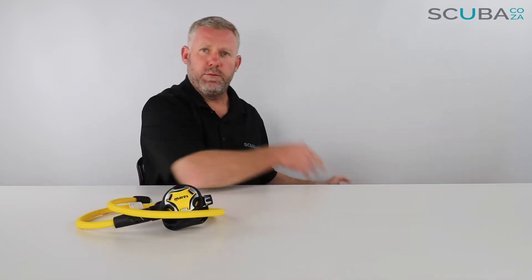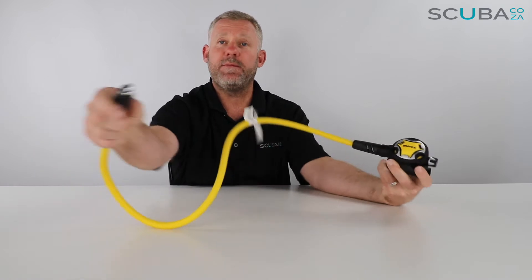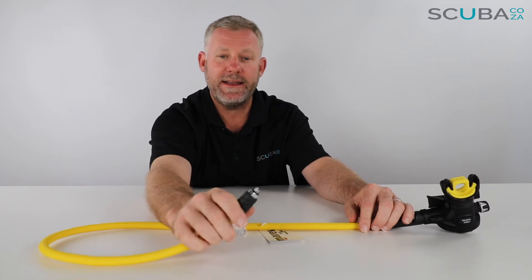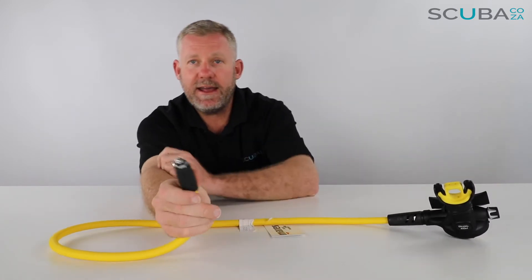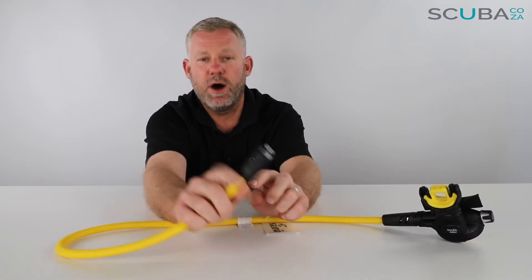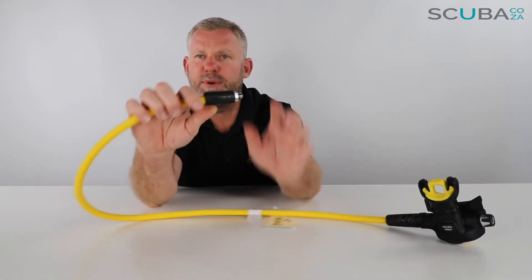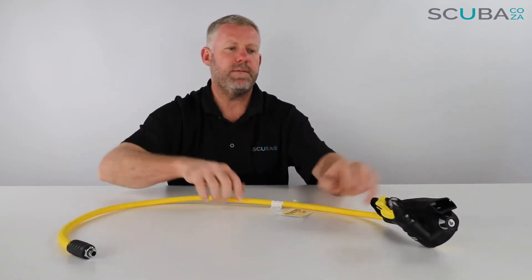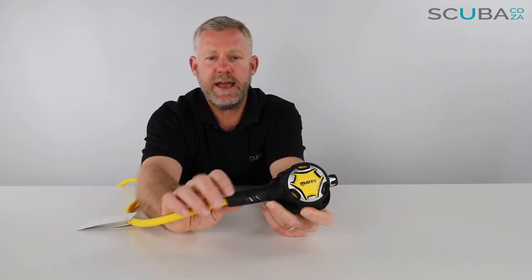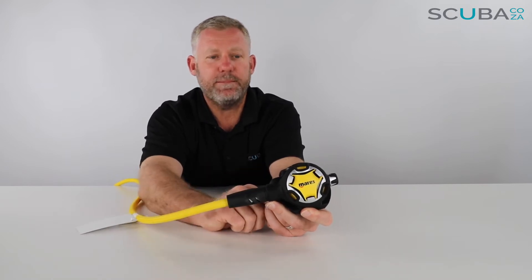All right, let's have a look at the octo itself. Starting up over here, it comes with a really great Mares braided hose — it's nice and long, nice bright yellow color. You've got your standard adapter which will go into any low pressure port of any regulator, and you've got your Mares hose protector, which just stops the hose from pinching. There's also a hose protector at the bottom section of the octo itself, again to protect it from pinching.